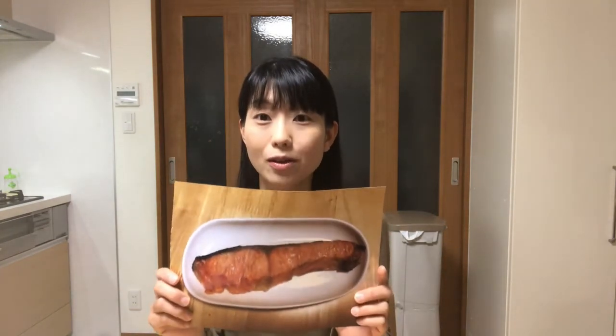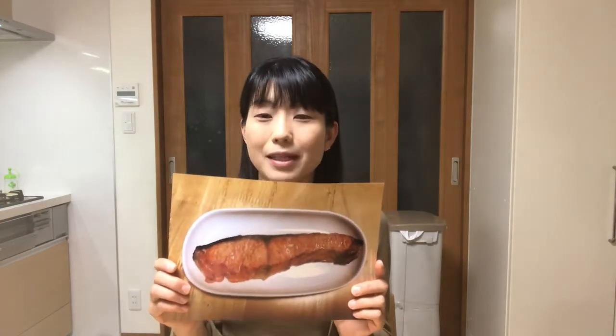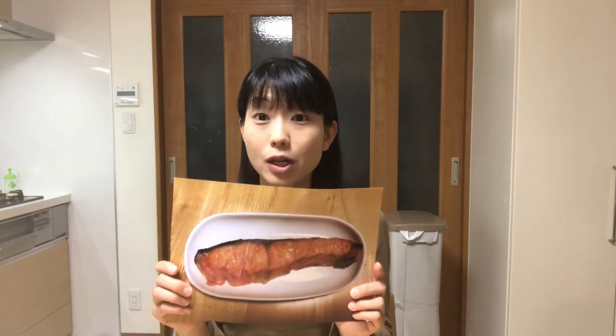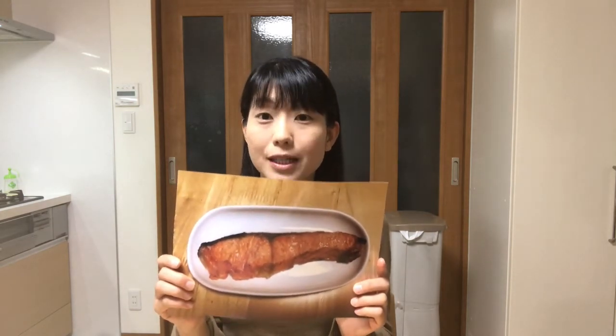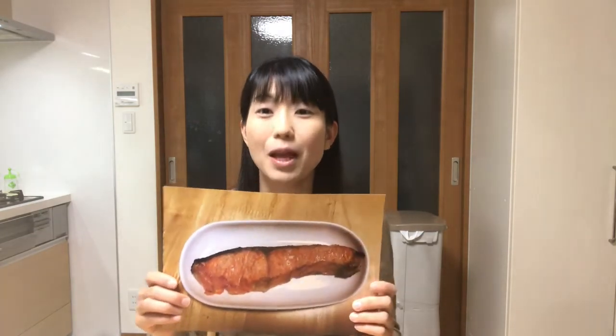Hello, welcome to Miki's Kitchen. Today is the 28th day. I'll show you how to cook shio yaki, or salt grilled salmon. It's a simple dish but it goes very well with rice. We usually eat it for breakfast or put it in a bento box because of its easy cooking. Let's get started!